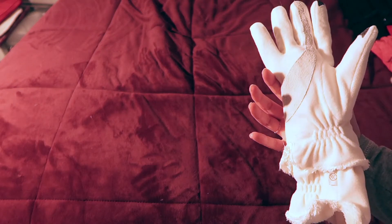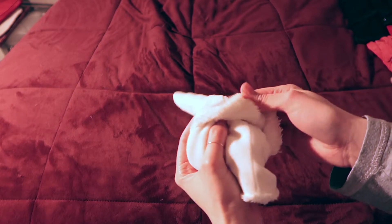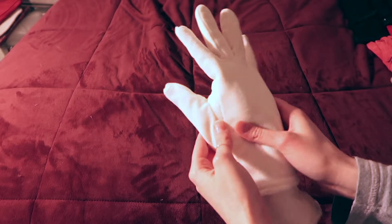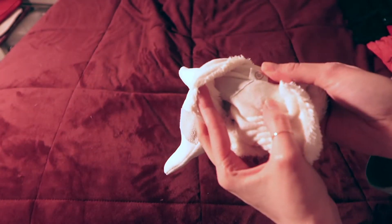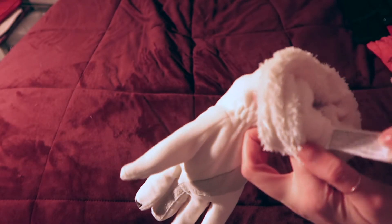Let's start with this ivory one — it has felt inside so it's insulated, and it says it has touchscreen capability but it doesn't. I honestly don't know what brand it is because I tend to cut the tags off.